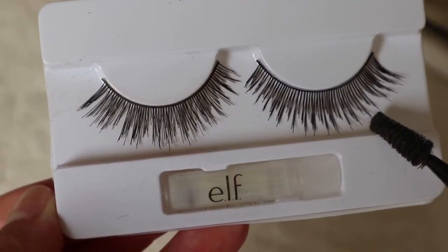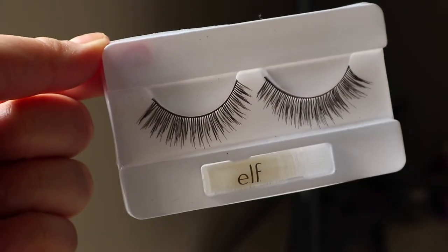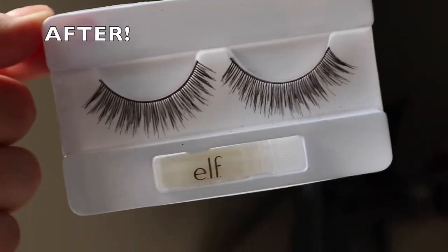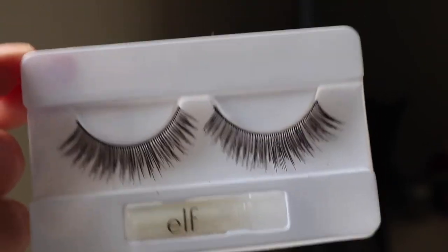Here's the before and here's the after. As you can see, I combed both sides out — they look so mink, so full, and they were only $2. So just continue combing them out in different ways until you're liking it. They look so amazing. I'm actually really impressed. This concludes the very secretive eyelash hack.